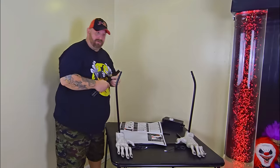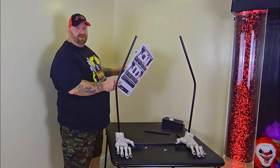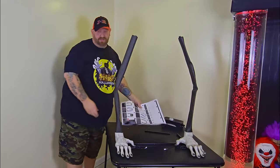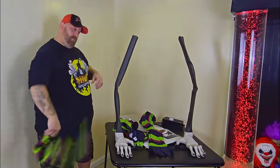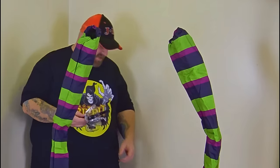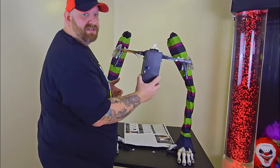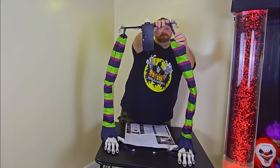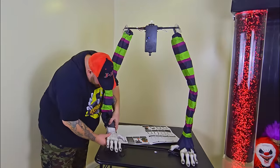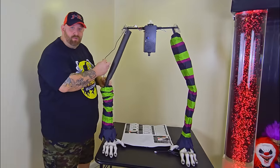Attach the short metal poles to the long round poles — all right, there we go so far. Put the arm foams over the metal poles, then put the sleeves over the arms. Attach the control box to the half shoulder forms and connect them on. The wires must come up through the hands and arms and connect up here.